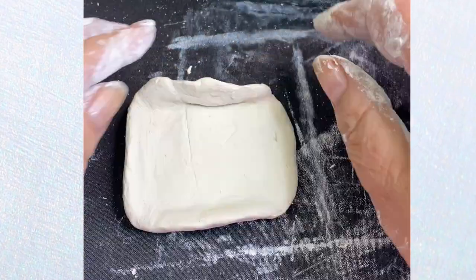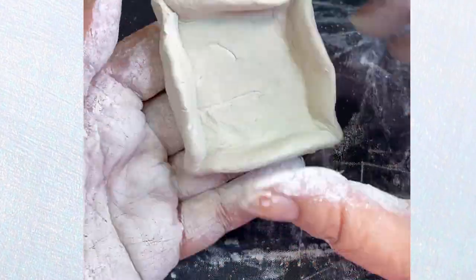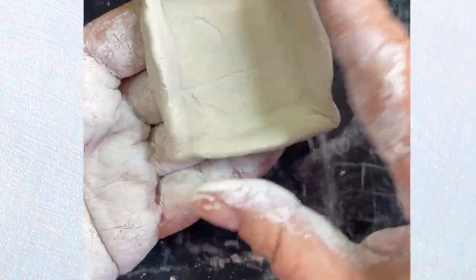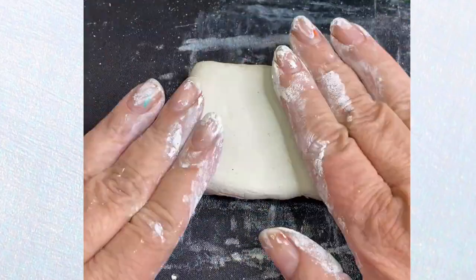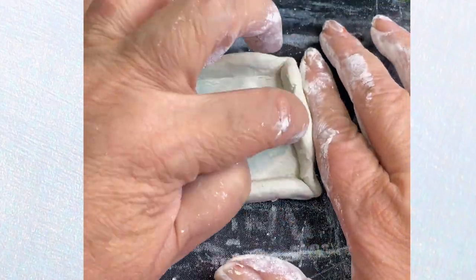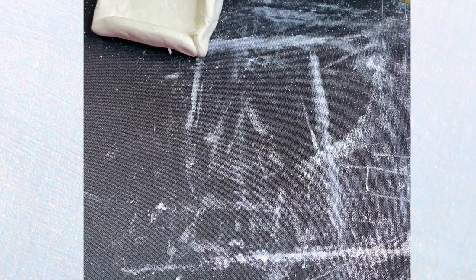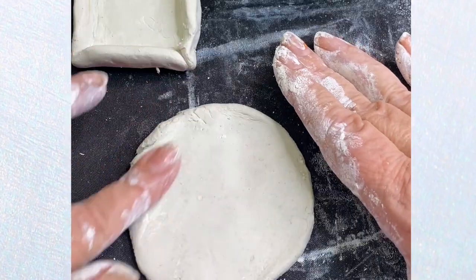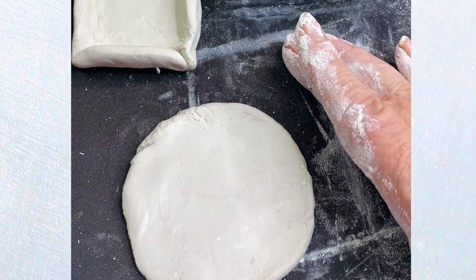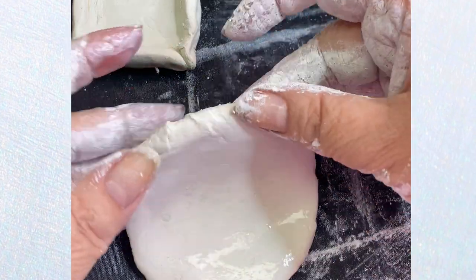Another way you could do it is just take a piece and form it into a little square or box or a little bowl or dish. And that's what I did here with this piece. I knew I wanted to make a little mini shrine, so I just formed it and smoothed it out. I took a round piece to use as the base and smoothed out all of the edges with water.